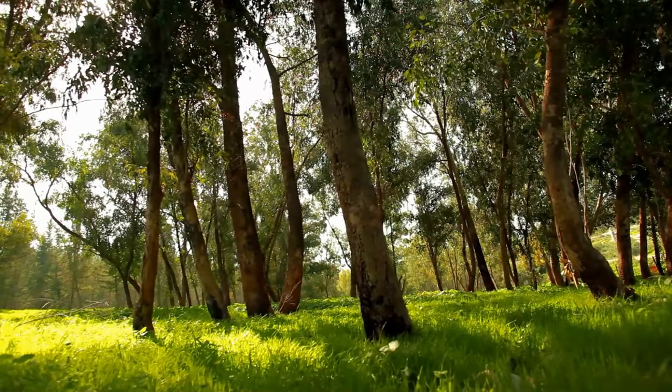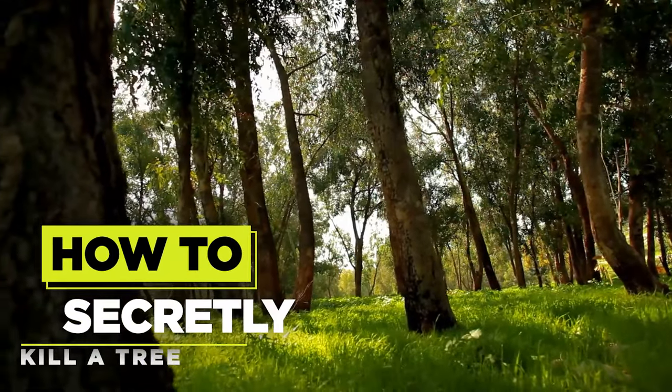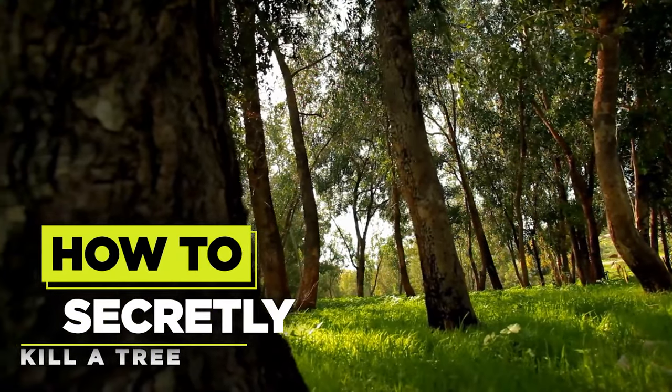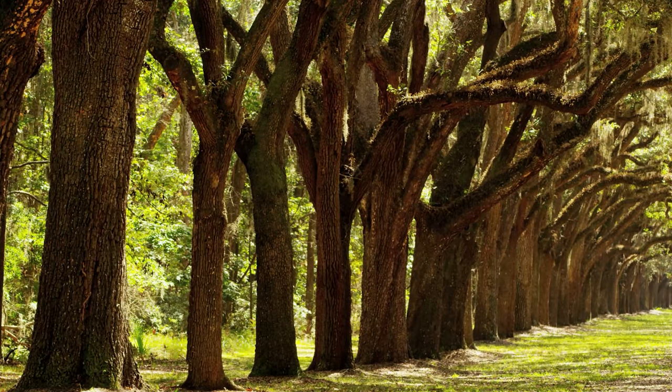In this Planner's Digest video, we're diving into an unusual topic: removing a tree when you have no other choice due to safety concerns or potential damage to your home's foundation. Please note that these methods are intended for extreme situations only and should be used responsibly and legally. Safety is paramount, so always consult professionals when in doubt.